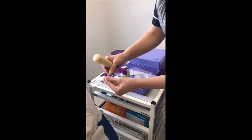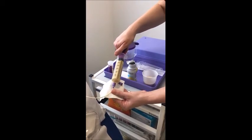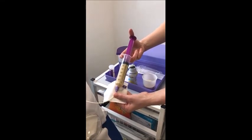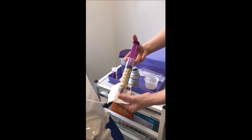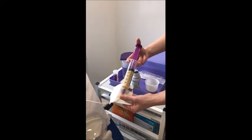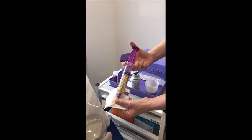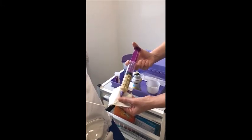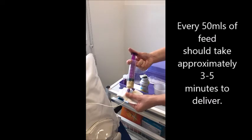Connect to the nasogastric tube and deliver the supplement. It's important that you give this at a slow, steady rate in order that the patient is able to tolerate the volume. You may find that some resistance is felt when delivering the feed. You may water down the 40 sip a small amount to enable it to be delivered more effectively. 50ml of feed should take approximately 3-5 minutes to deliver.